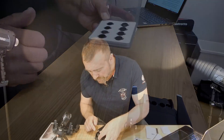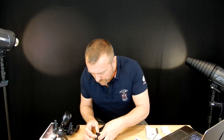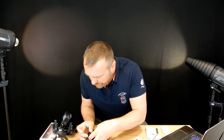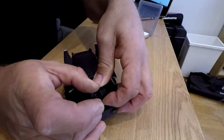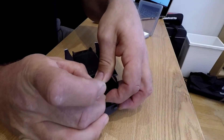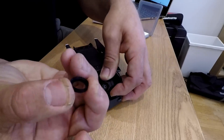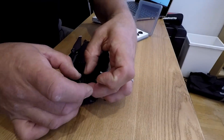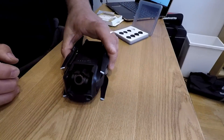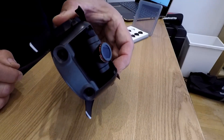The Mavic does come with its own blank filter protector which protects the thread. You have to hold the gimbal quite firmly at the edge and just turn — you can see it screws off and it has no glass; it's literally there to protect the threads. To put on one of these filters, hold it firmly and screw it firmly on.